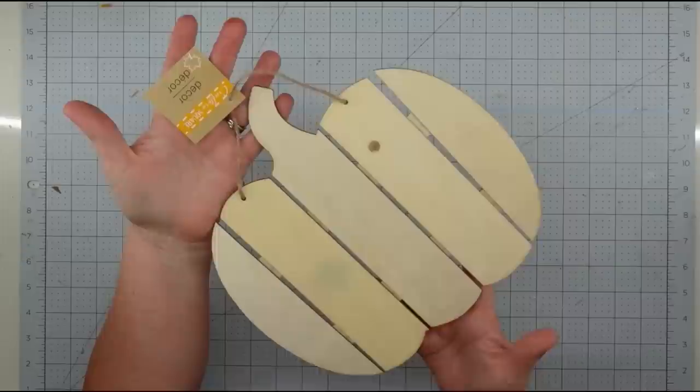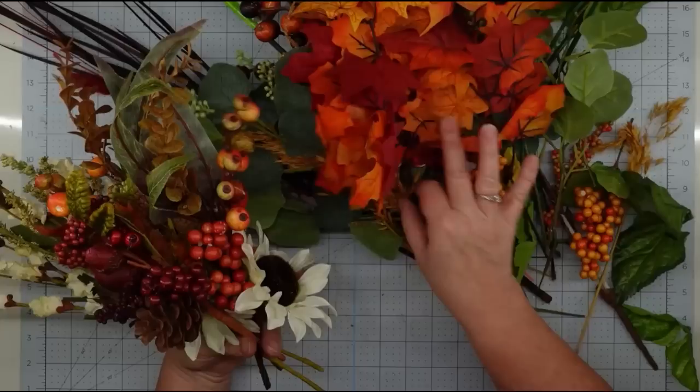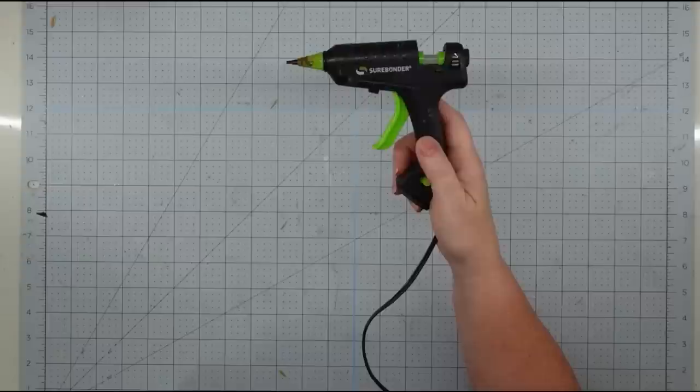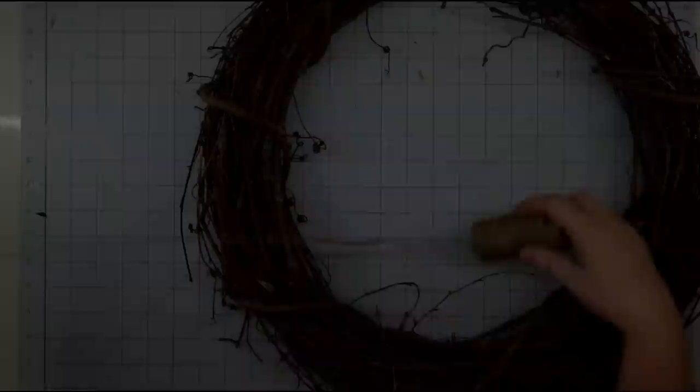Some twine, a wooden pumpkin from the Dollar Tree, flame red acrylic paint from Apple Barrel, several different greenery and florals from the Dollar Tree, some picks from Hobby Lobby, a galvanized hello word from the Dollar Tree, and my glue gun and some glue sticks.